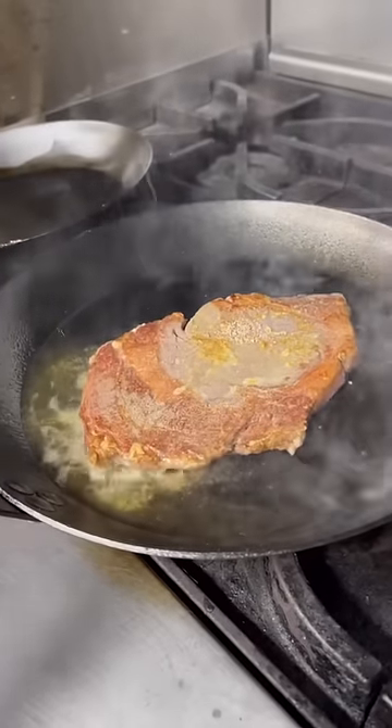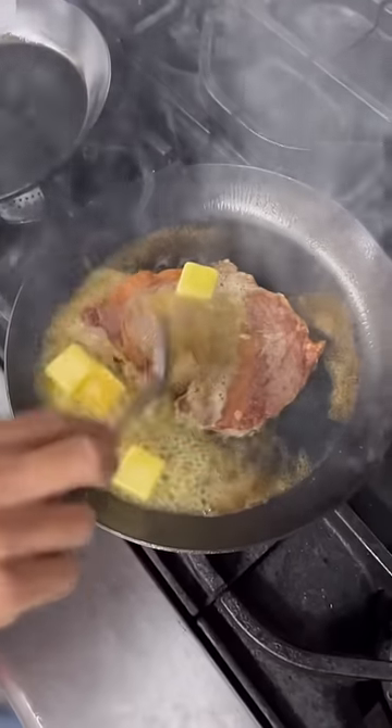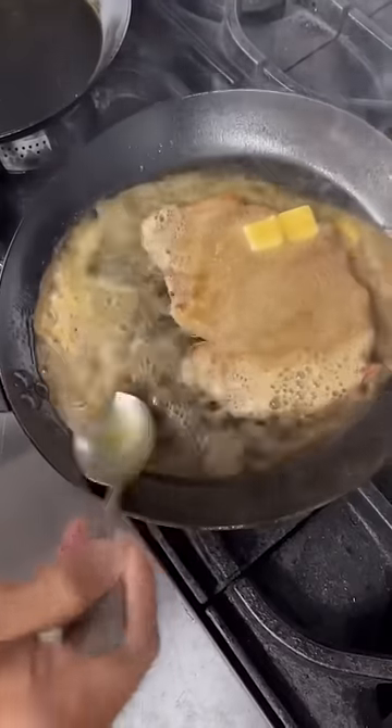This is the part where you're going to want to throw in a ton of cold butter and let that butter just start to brown and baste that steak. Let those milk solids create a nice beurre noisette — that's that nuttiness that you get right there.